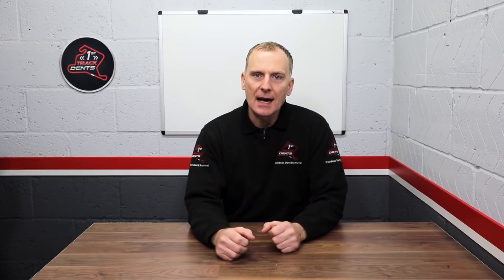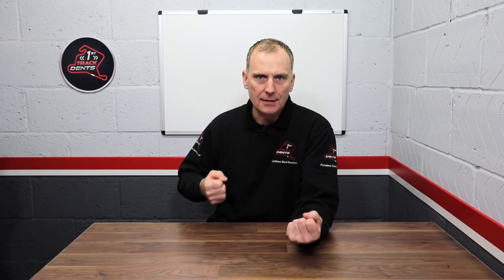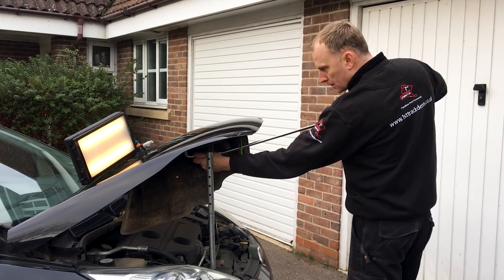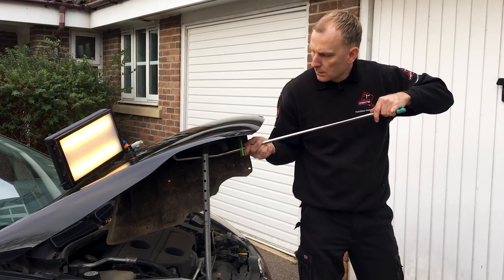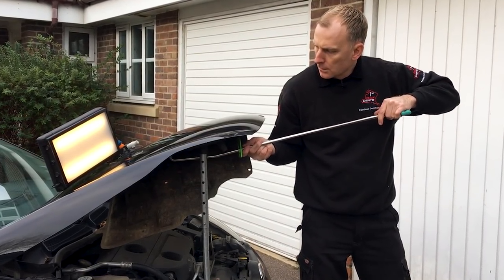Tip number two: working left and right-handed. If you're right-handed, try working more with your left hand, and if your strongest hand is your left, try working more with your right. This is something I try and do as much as possible. Trying to be ambidextrous will open up many more possibilities to get on the back of many more dents and will increase the amount of jobs you can take on.